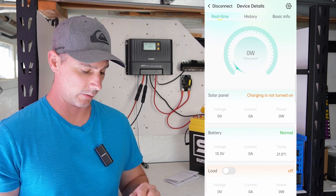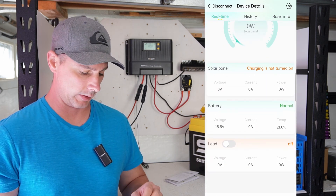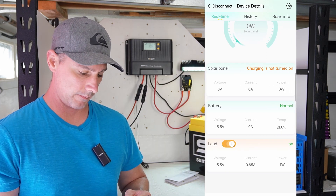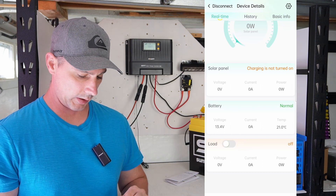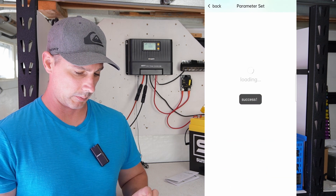We have a solar panel scale at the top. Charging is turned off — I do not have solar connected just yet. We can actually turn the load on via the app. Battery is showing normal, so let's go up to the sprocket on the top right.